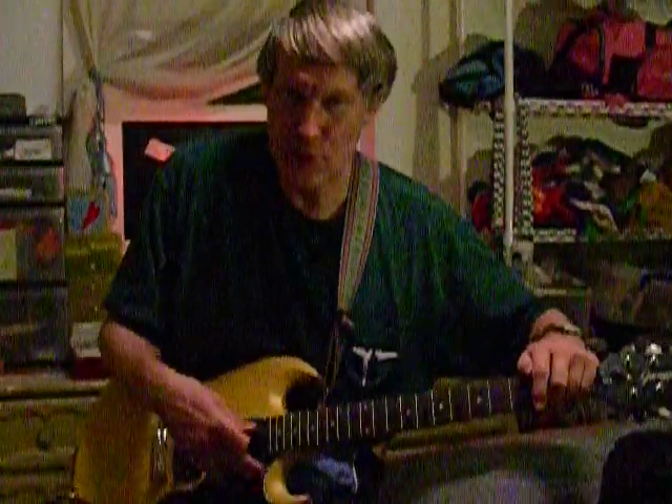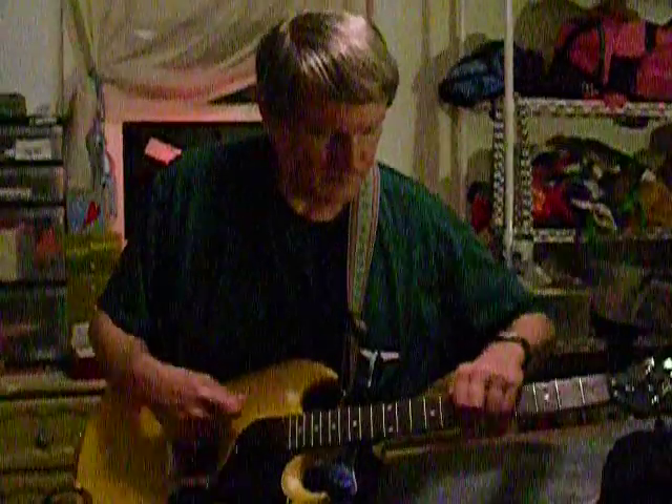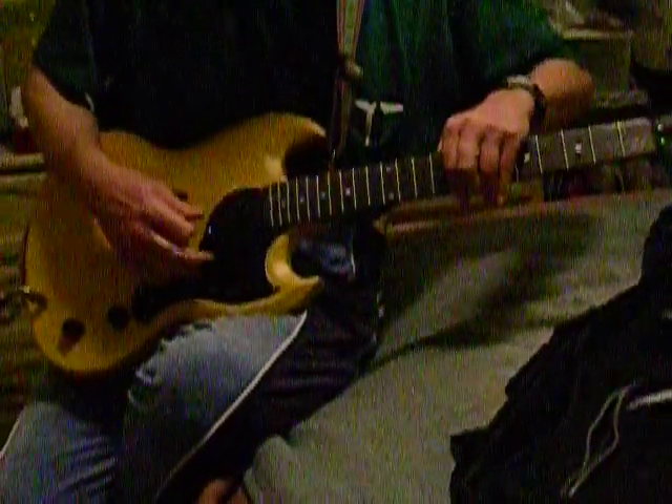I'm trying to muffle the strings so you don't sound so sloppy. Now I'm going to do it with the finger version. Here I'm going to use this... Now Mick Jagger says, watch it...